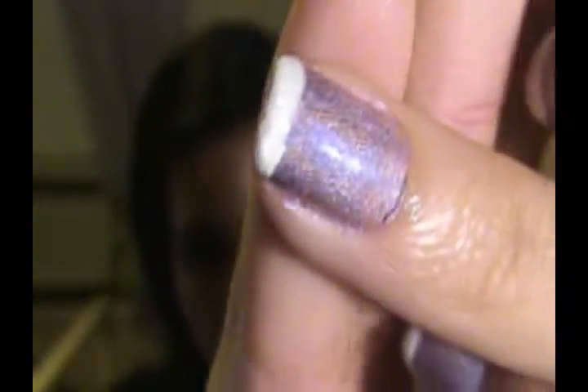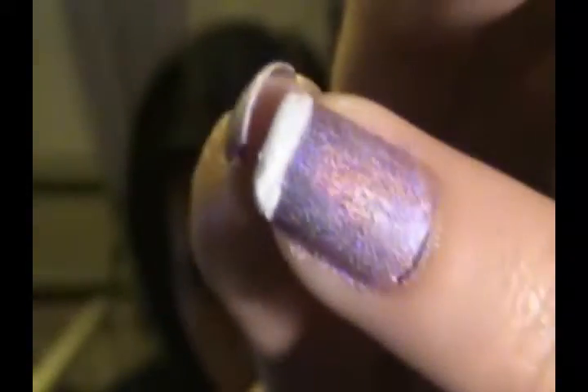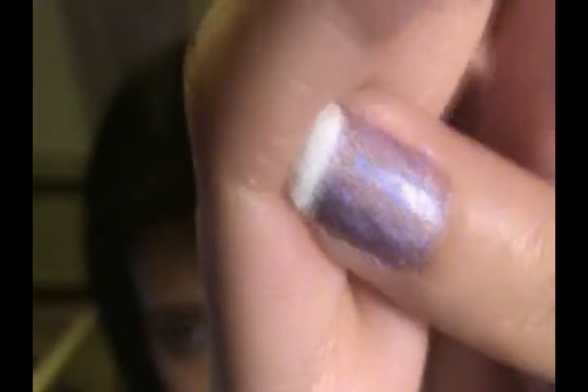I'm running out of my top coat, and it's at that point where it's disgustingly goopy. When it gets goopy and you're running out, this is what happens. I always put my top coat past my nail, and it gets goopy and dries like that. I don't know if everybody's going to see that — that's my best example. It dries goopy and disgusting. I don't like it, so I need a new top coat. But that's a different story.